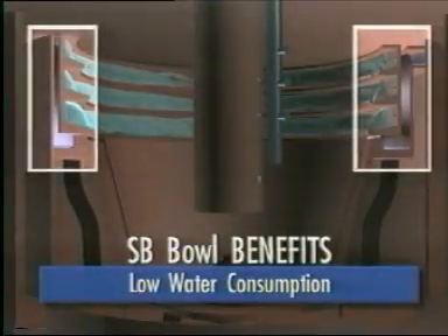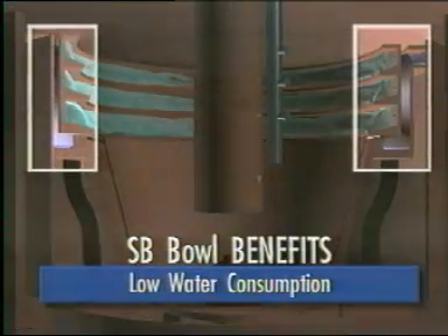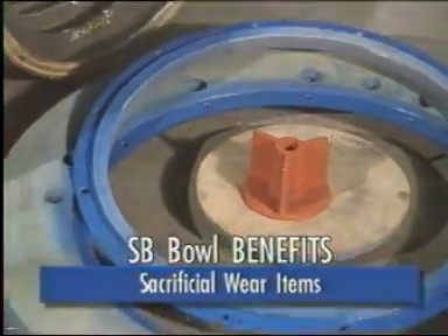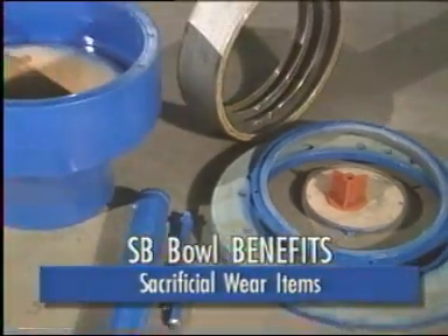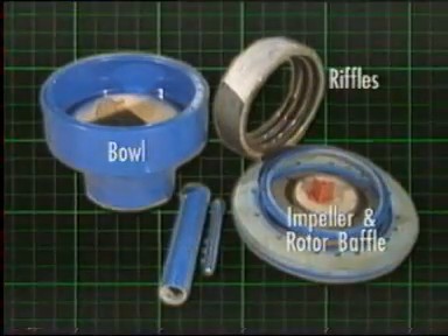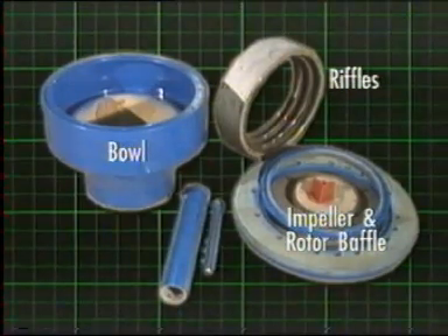Some benefits of the Falcon SB include low water consumption — only one-third of the bowl's volume area is elutriated. Sacrificial wear items: the smooth section of the bowl is rubber lined and can be easily re-rubber lined on site without major costs. The riffles in the bowl are independent of one another, and the impeller and rotor baffle are replaceable, yielding low operating expenses.